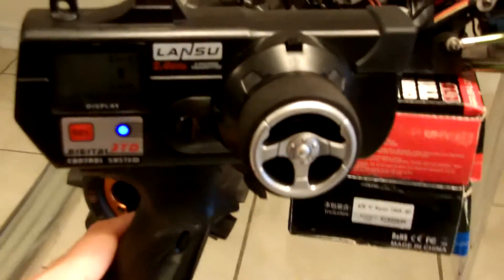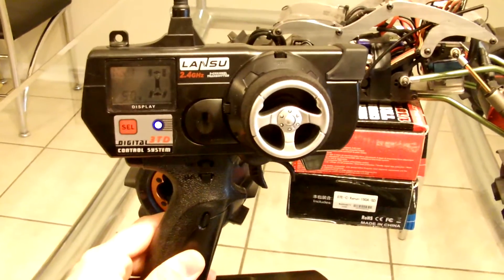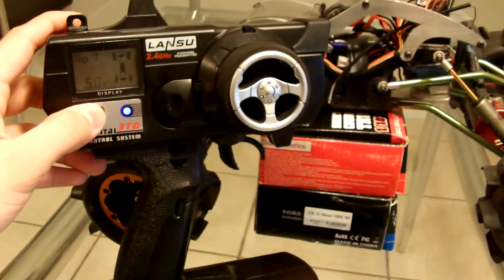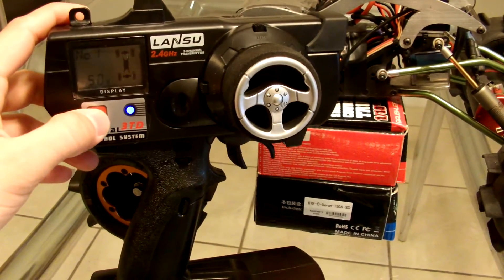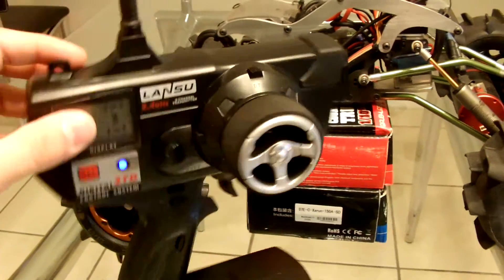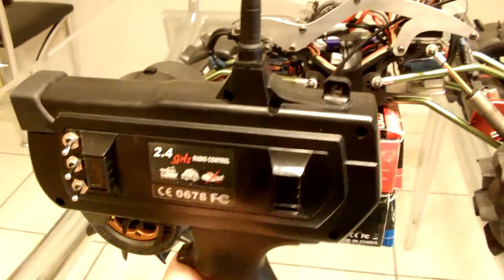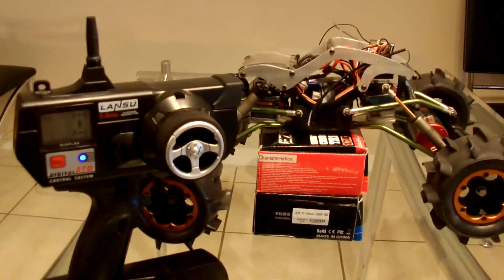I do want to point out that not every sumo crawler transmitter will bind to that receiver. I don't understand why — this one binds, but the other sumo crawler transmitter I had did not bind no matter what I tried. So this bind is not going to work for everybody, but it's worth a shot to see what happens. I hope this helps you guys out — thanks.